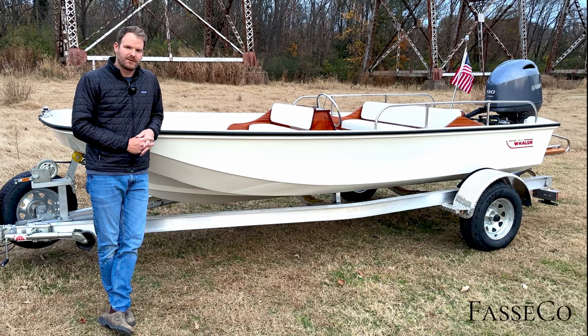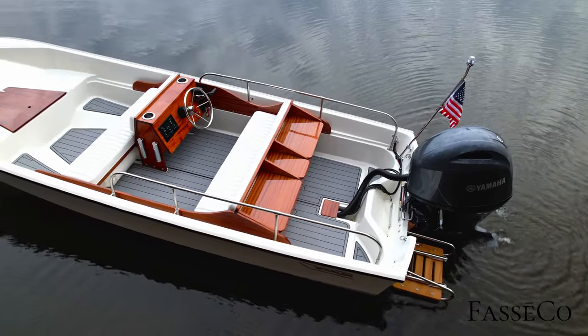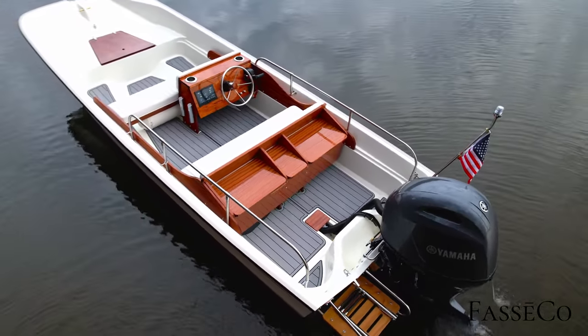Today we've got a 1978 Boston Whaler 17 Super Sport custom. This boat is headed all the way to Key Largo, Florida tomorrow — a beautiful custom build for a client down there in Ocean Reef. Come take a look, I'll walk you through it.